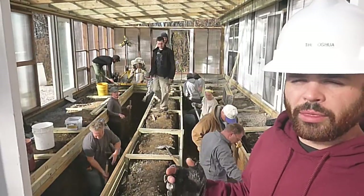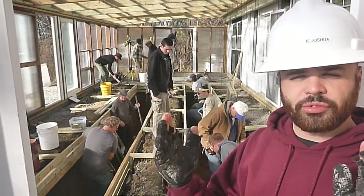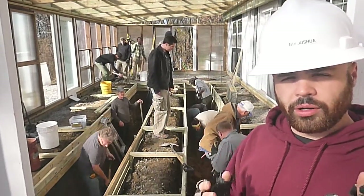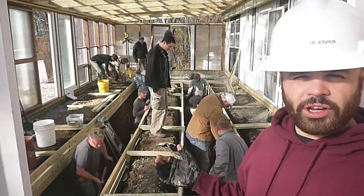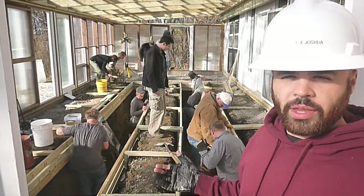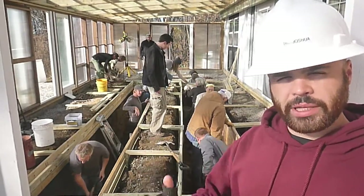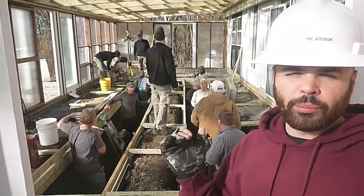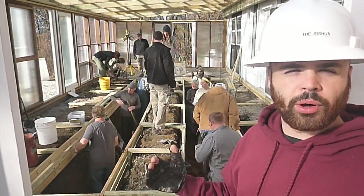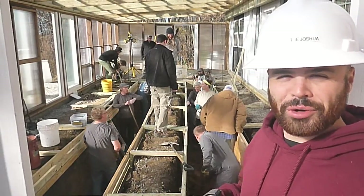The sides of those need to be pretty straight because we are going to be using rigid foam insulation on the walls. The bottom needs to be level, and we're going to put insulation on the bottom as well. As you can see behind me, we've got several teams that are trimming the sides, making them as straight as possible, checking the depth, making sure the top boards are level so that our water level makes sense, because of course that's going to be level no matter what.